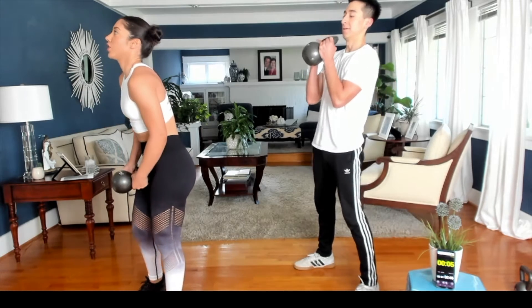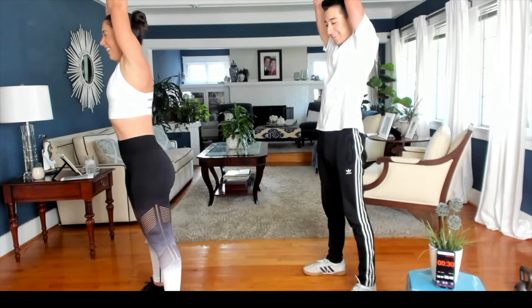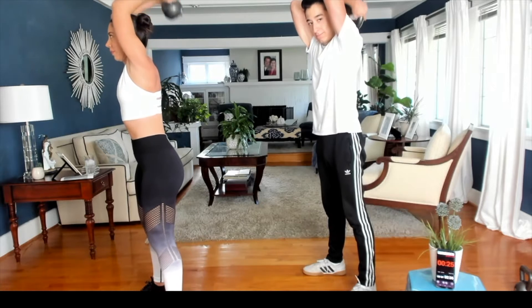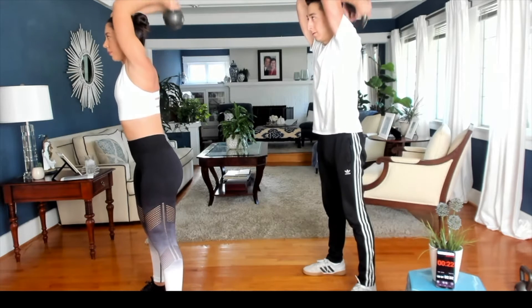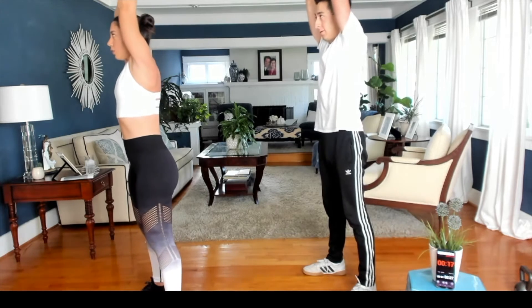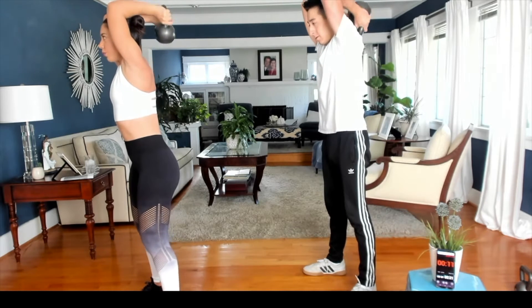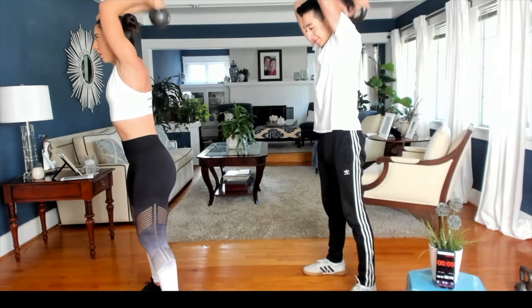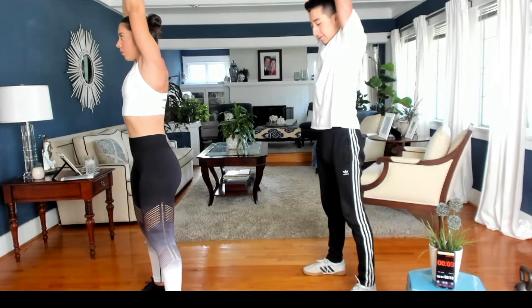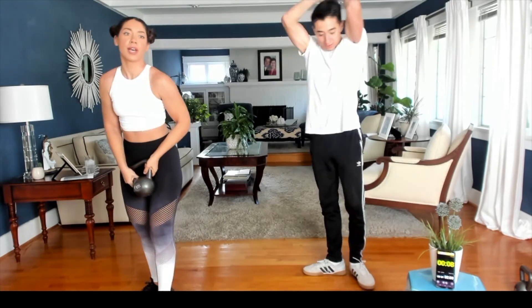Moving on to our overhead tricep extension. Moving those arms next to your ears, locking those elbows at the top. Don't forget to breathe on the way down. Good job guys — halfway there.